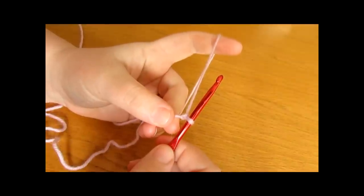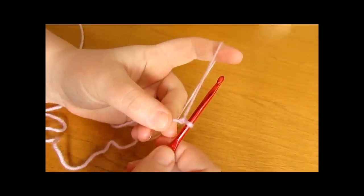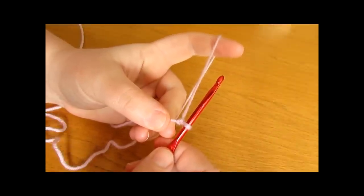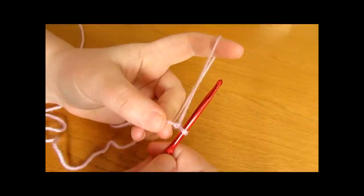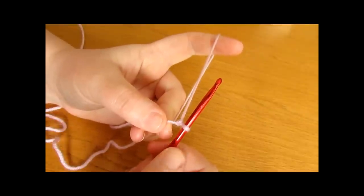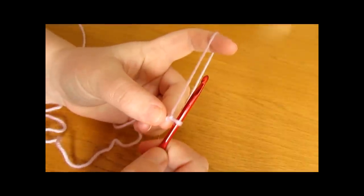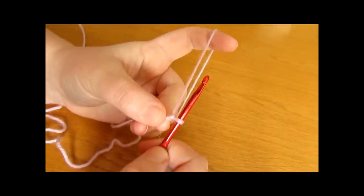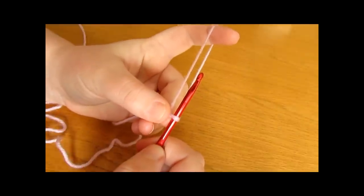Once you have your slip knot we are now going to work our foundation chain, and you can make your foundation chain as long or as small as you want as long as it is a multiple of 6. So you can chain 6, 12, 18, 24, 30 — up to 60, 120, 180 — however long you want as long as it is a multiple of 6. If you are making a blanket you want to do a longer chain, maybe up to 120 or 180, but if you are doing a cushion then you may want to make a smaller foundation chain, but as long as you chain a multiple of 6.